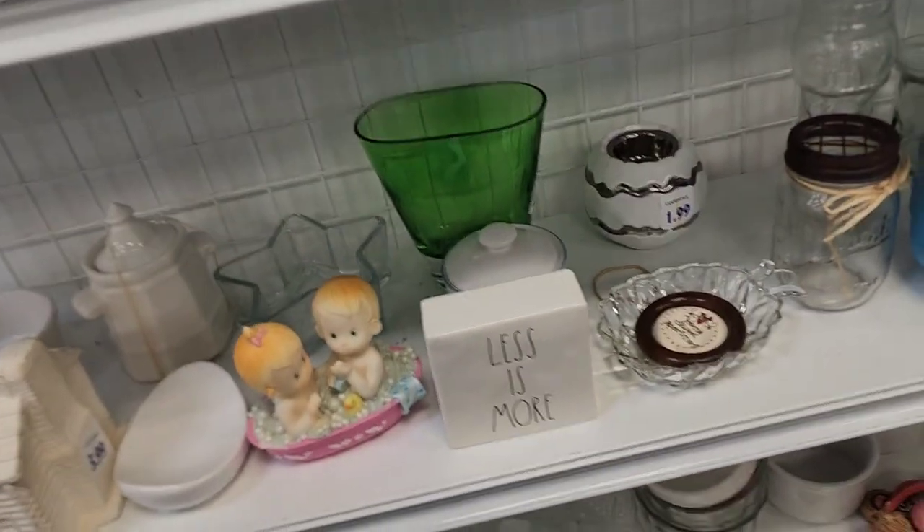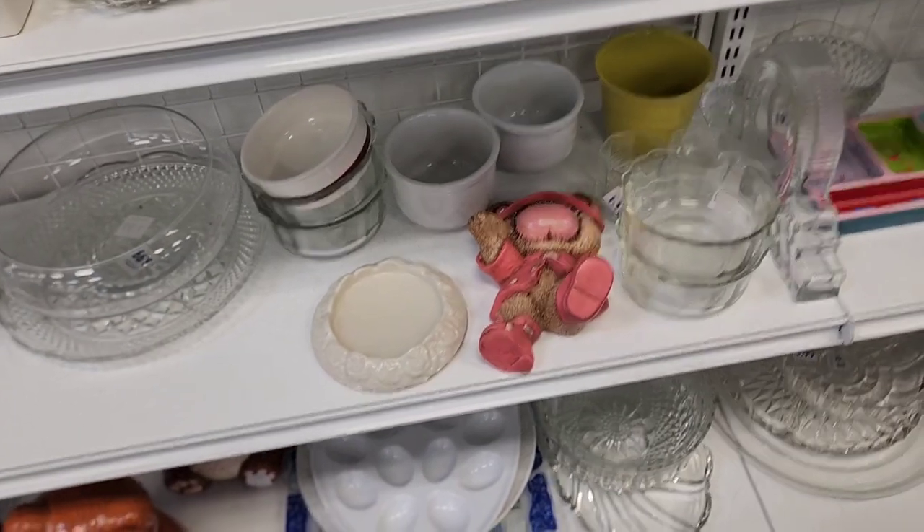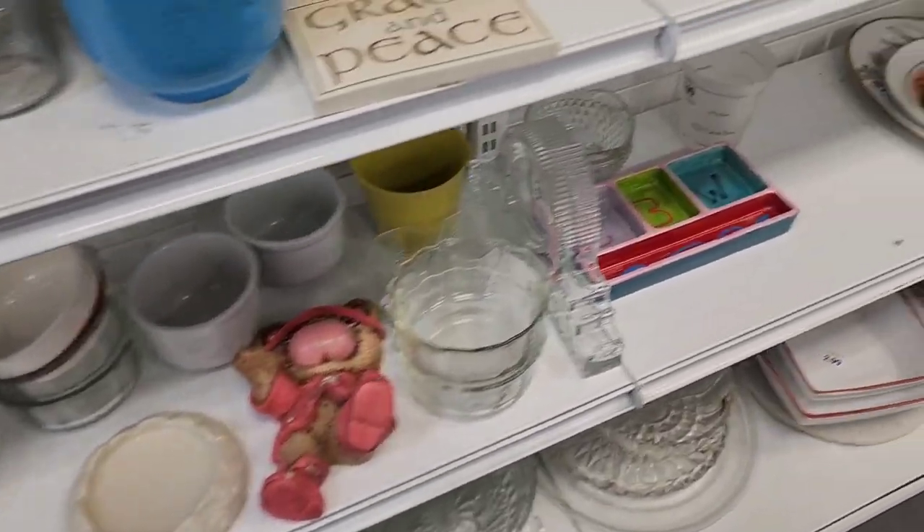Hi and welcome back to my channel! Today we're going into Goodwill to look and see what we can buy and sell on eBay. Let's go! My daughter was asking if she could find some remotes — she likes to play with the remotes whenever we come in — and today the orange tag is 50% off.